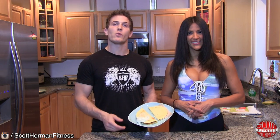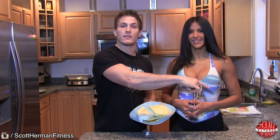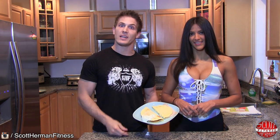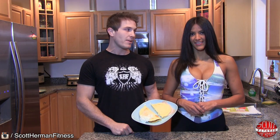Remember guys, if you want to see the full write-up with the directions as well as the ingredients, just click the link in the lower left-hand corner of the video. For more great tips, exercises, routines, and recipes, be sure to join us on scotthermanfitness.com. And as always, more good stuff coming soon. See you guys.